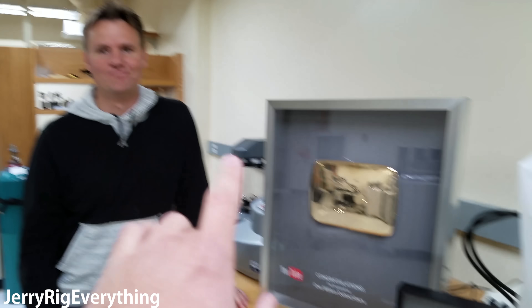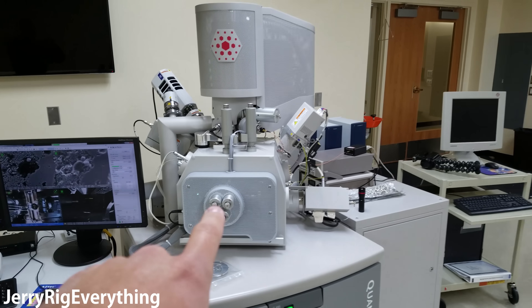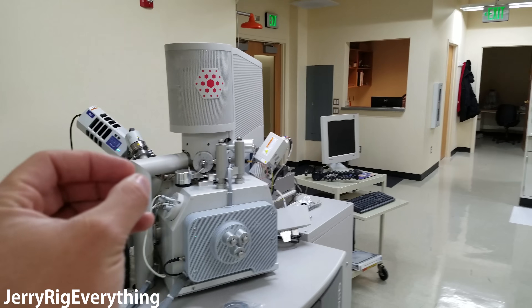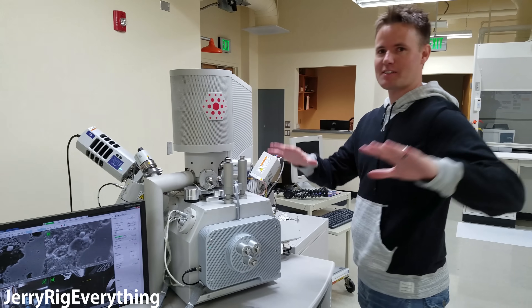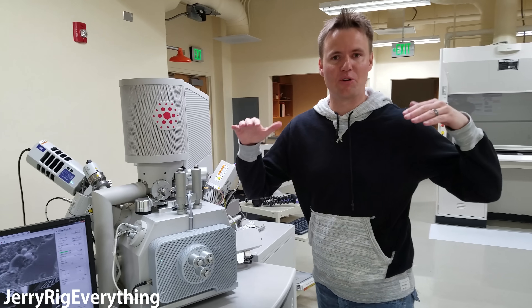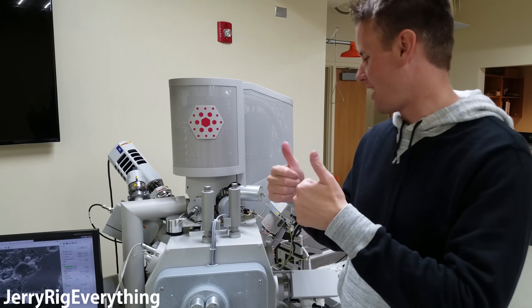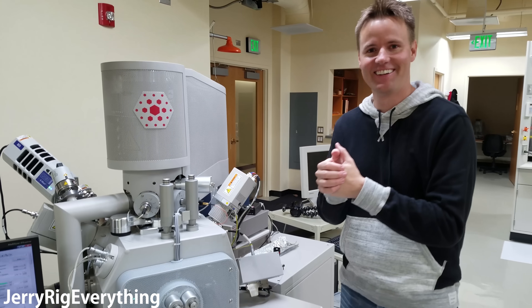Well, I know one place that this button has not been, and that's inside of this electron microscope. What do you say we toss it in here and see what it's actually made of? It's funny because my thing's been cut in half, but as long as it doesn't turn it purple or blue or something, I'm good. I can't promise anything, but let's do it.